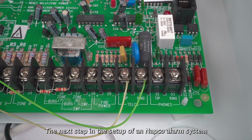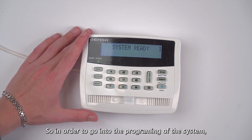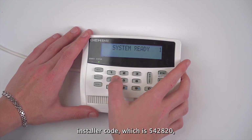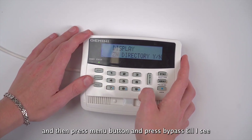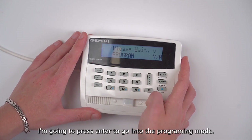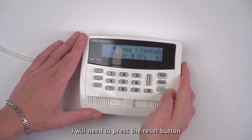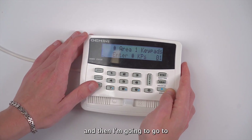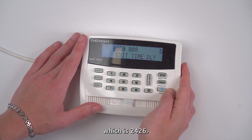The next step in the setup of the NAPCO alarm system is programming it for the wizard keypad address. To go into programming I need to enter my six-digit installer code which is 5-4-2-8-2-0, then press the menu button and press bypass until I see activate program. I'll press enter to go into programming mode, then press the reset button and navigate to the first keypad address I need, which is 2426.